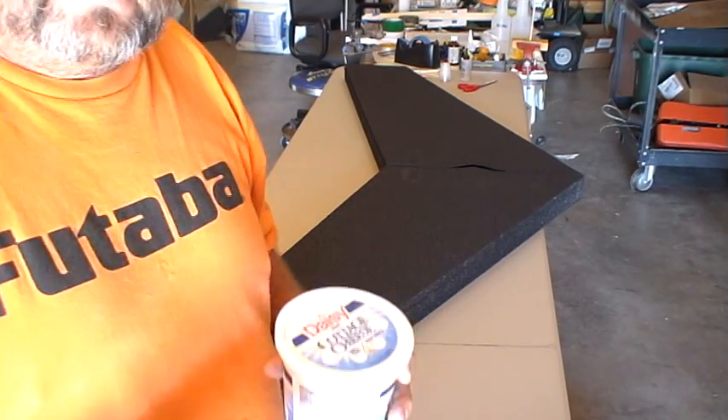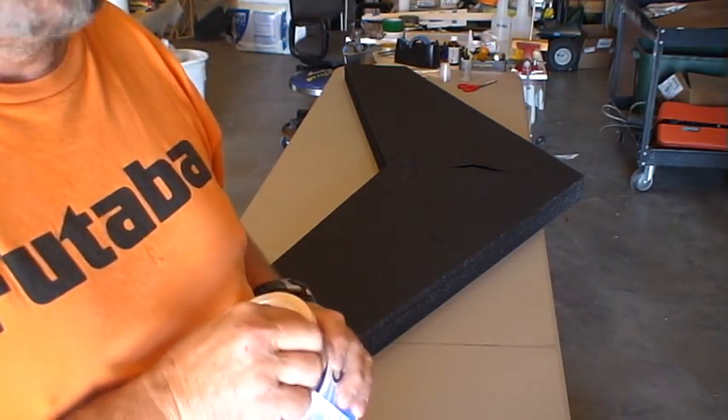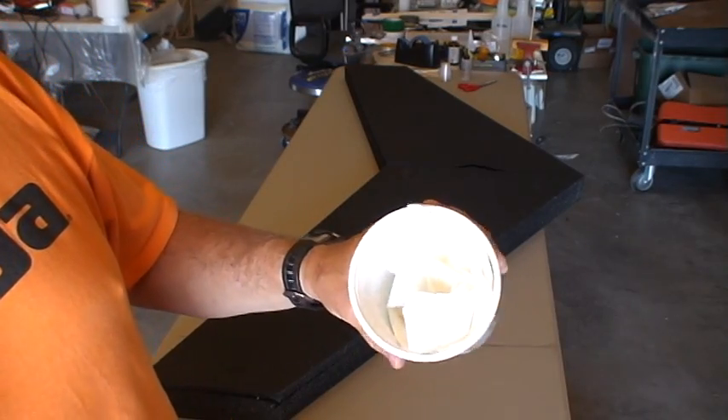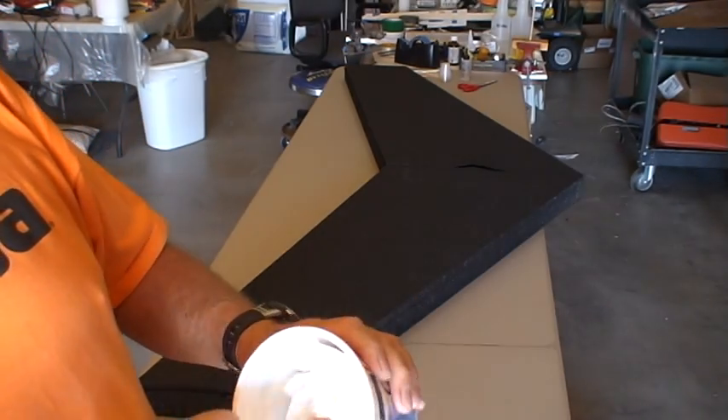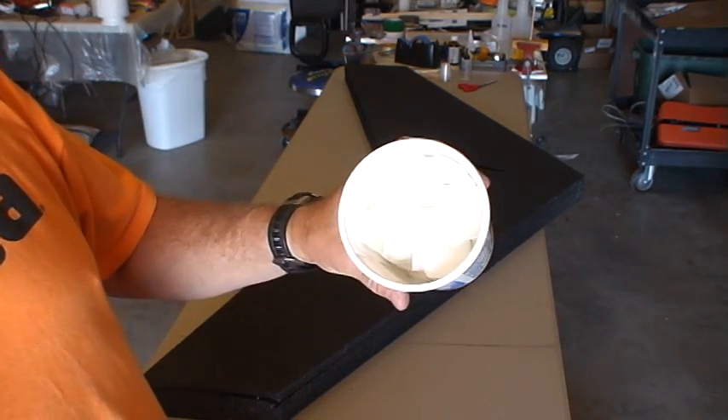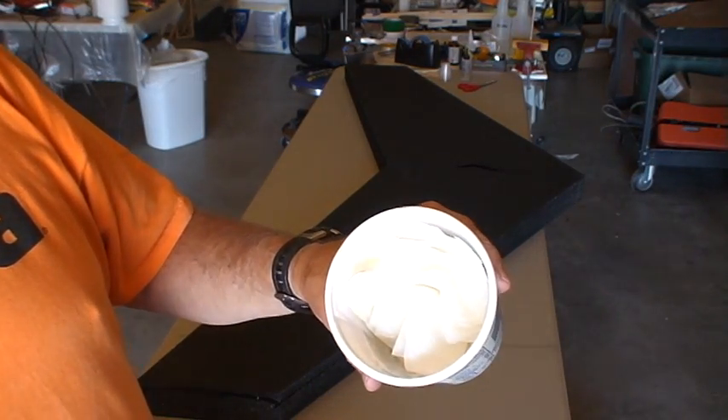One of the things I do when I get ready to do a project that requires epoxy is I cut some paper towels up and pour alcohol in here to make a bunch of alcohol swabs and have that available for cleanup.